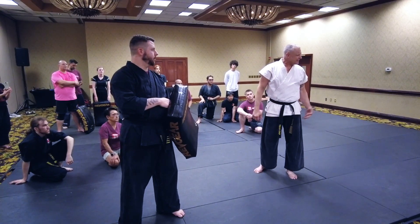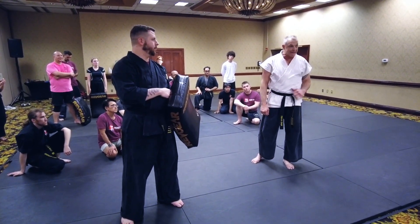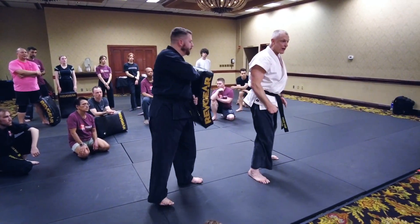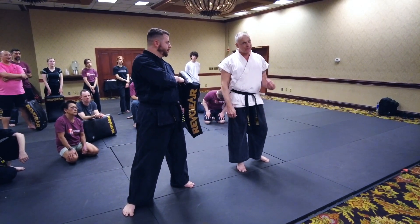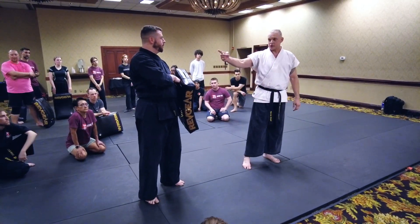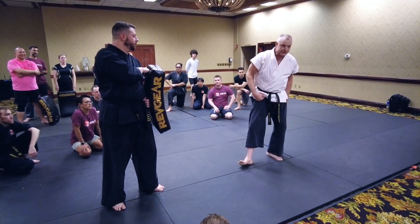Most people are taught that lead leg sidekicks aren't powerful. That's just not true. A lead leg side kick can be devastating. Not to mention if he's moving forward — boom — and I time that right, I've added my weight to his weight plus the extension of the kick. Now it's like a missile hitting a train. He's big like a train, and the kick is the missile.